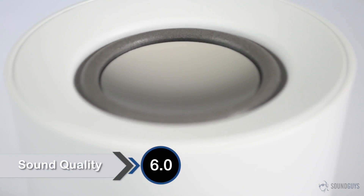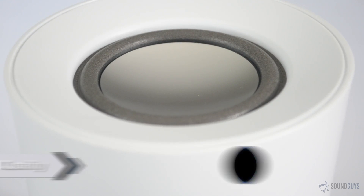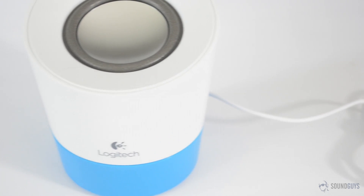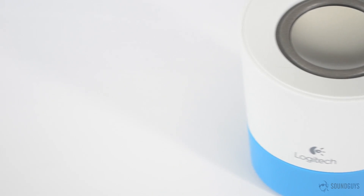With something of this size and price, you've got to keep your expectations in line, and we went into this review with that in mind. Still, I played my usual test suite: podcasts, audiobooks, and a bunch of different music. For a short playlist of a few of the songs I played during testing, check the description.